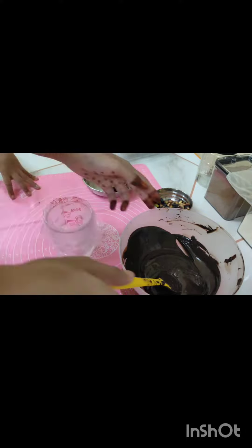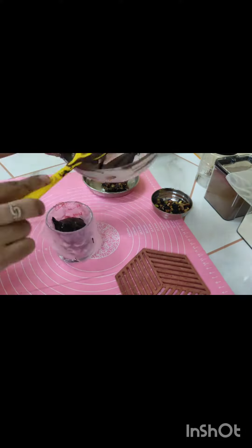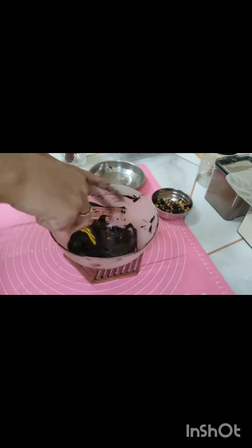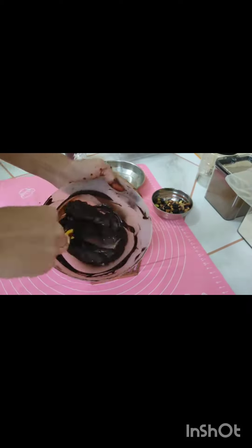The dark compound is in a piping bag. For a bowl, we put the dates in a grinder, then into a chocolate bowl, mixing the dates and chocolate together.